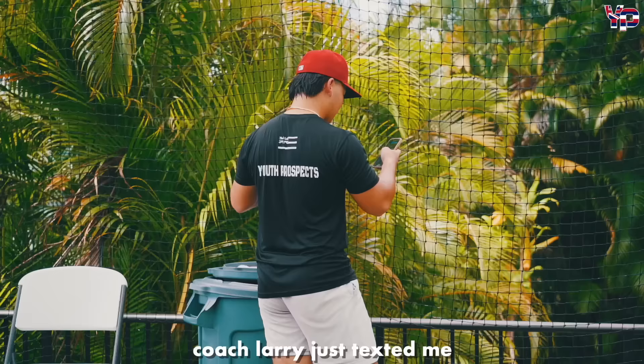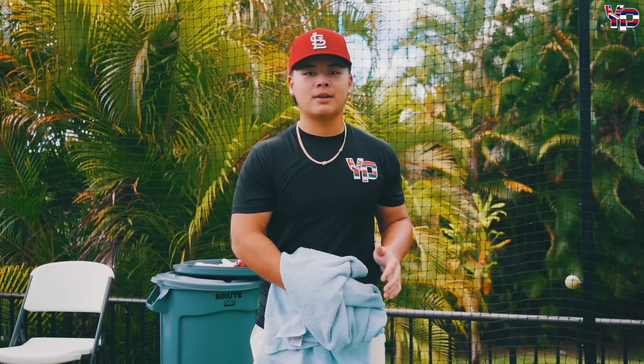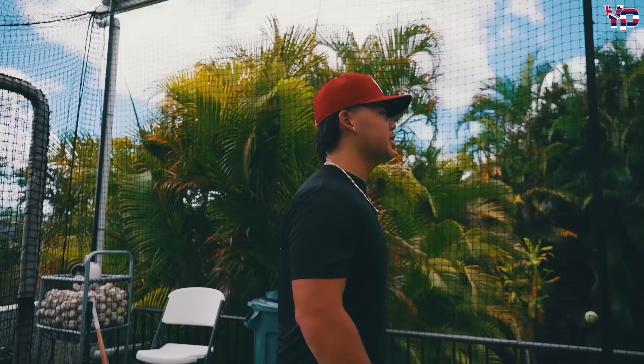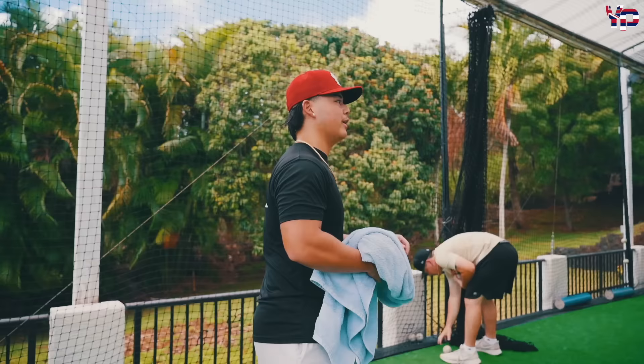Coach Larry just texted me — he said, what are you doing to get that extra exit velocity? Coach Larry, when you watch this, I'm just doing everything we do at your house. Coach Larry is Jordan Yamamoto's dad. He helps us a lot with arm care, getting our arms strong and especially legs. If you can handle a day at Coach Larry's without throwing up, you're legit. He's a dog, he's a beast.